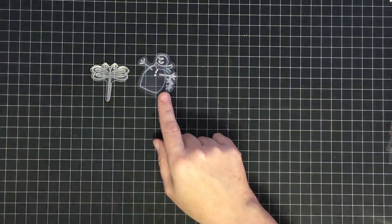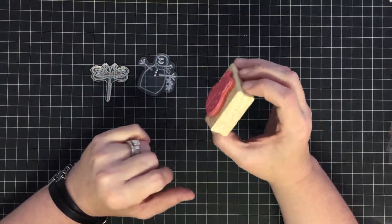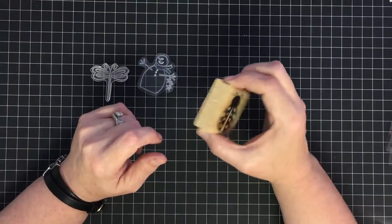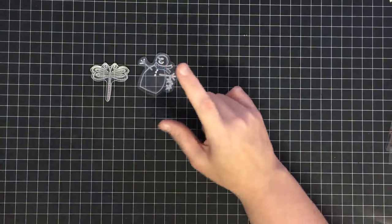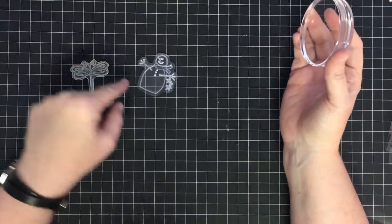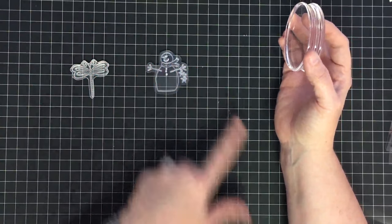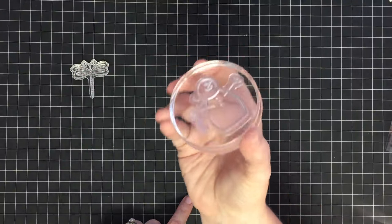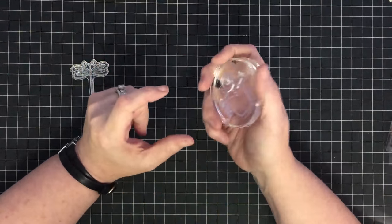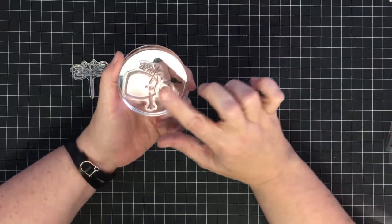Now let's talk about blocks for clear stamps and why you need them. This woodblock stamp comes with its own built-in block — you just ink it up and you're ready to go. But for clear stamps you need something to mount them to. I prefer clear acrylic blocks. The stamp goes on upside down so the image faces the project, and it just clicks on perfectly. I love watching people put their stamps on clear blocks — it's what got me into clear stamps.